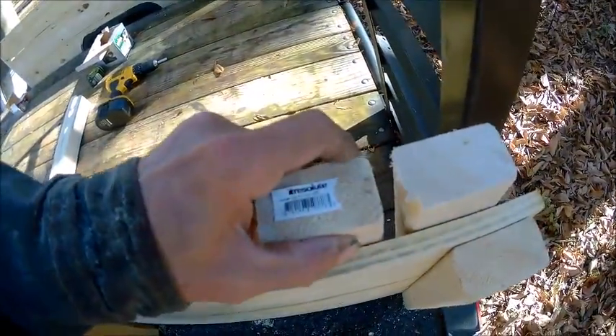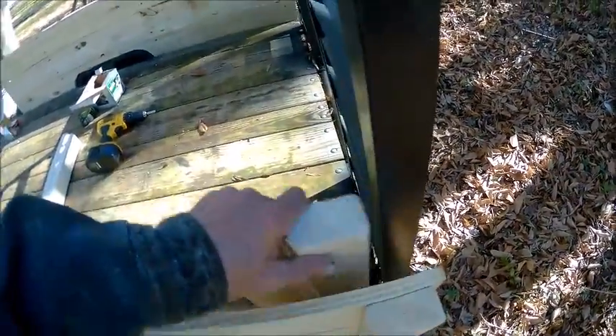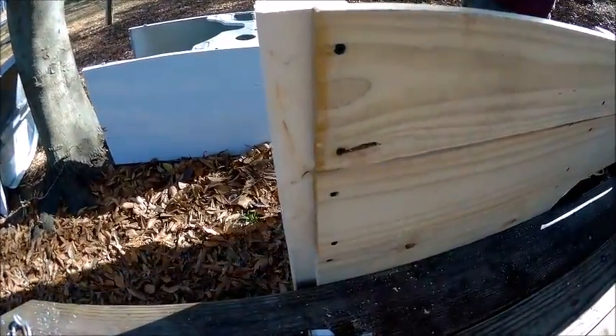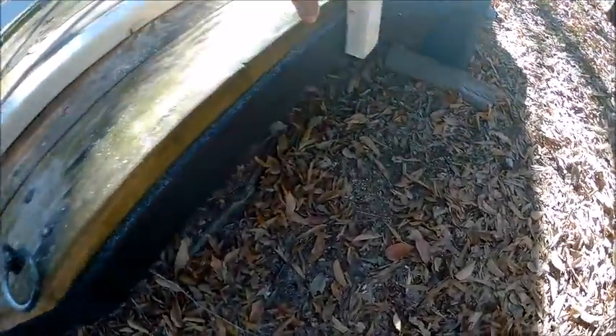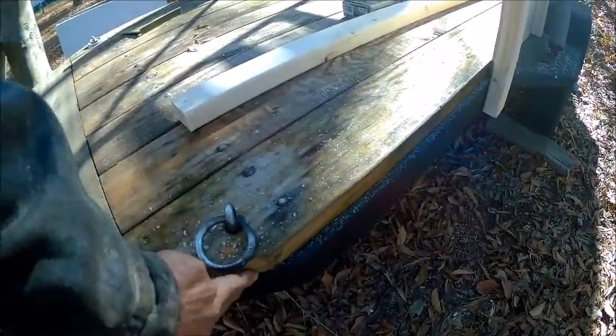We're putting another board right here so we can slide a tailgate down into it — that way I don't have to take my ramps off. We'll use these same boards for the tailgate as well. We've made it so we can tie on to it, then continue out to the corner and put another one here and another one on this side.